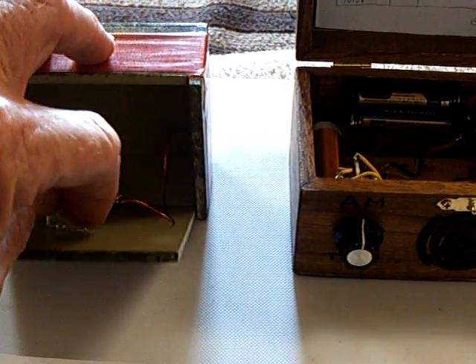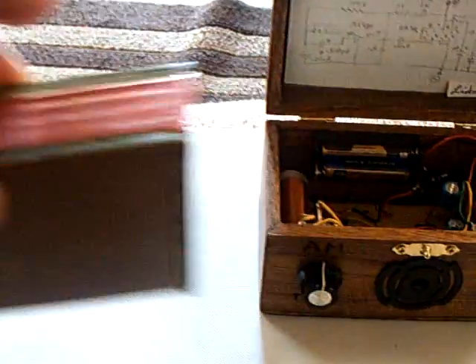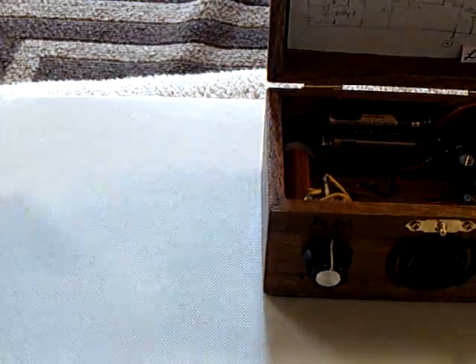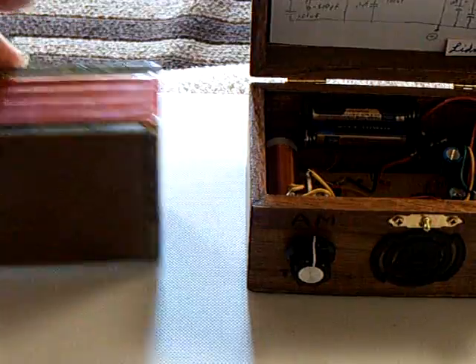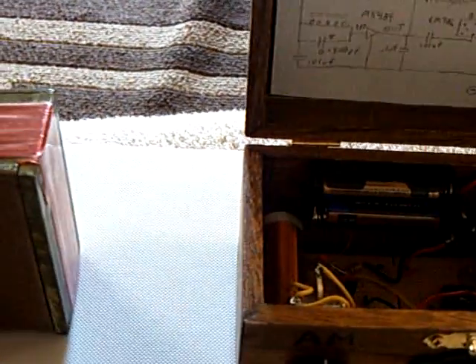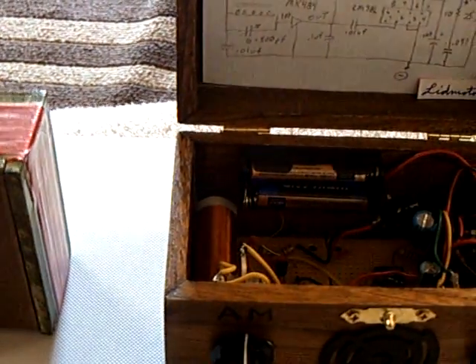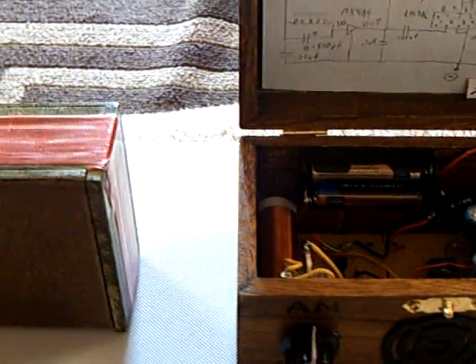Let me show you how this antenna works. If I take that away or move it around — see, without that there, nothing's going on. You can barely hear the radio. Put the antenna there, and it acts like an amplifier — not only an amplifier, but a tuner.